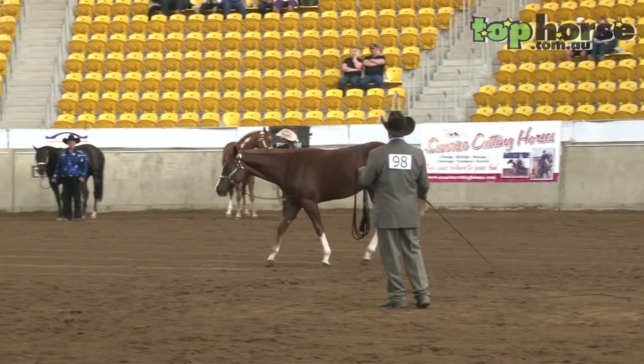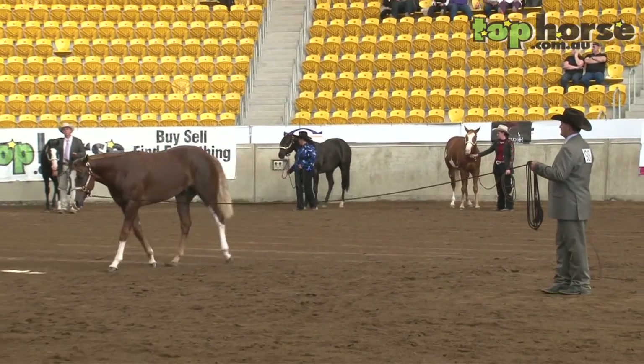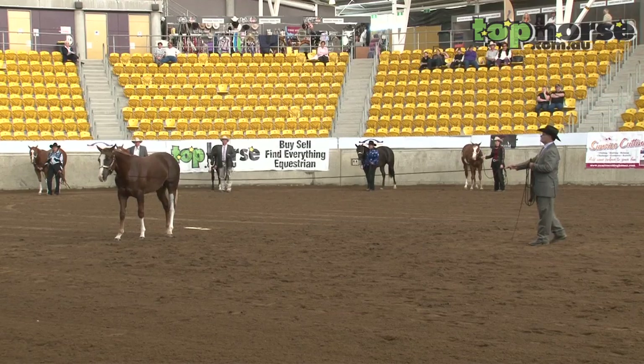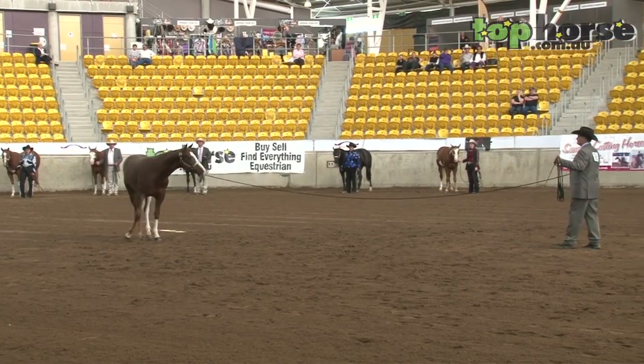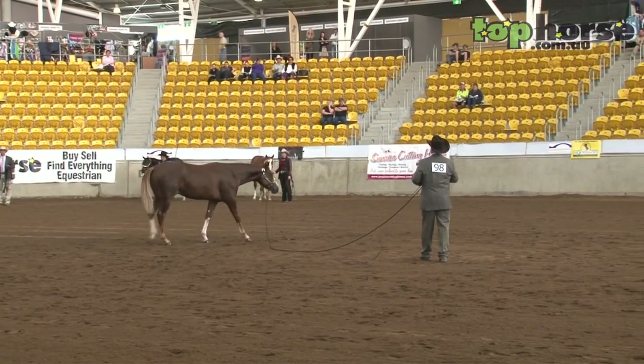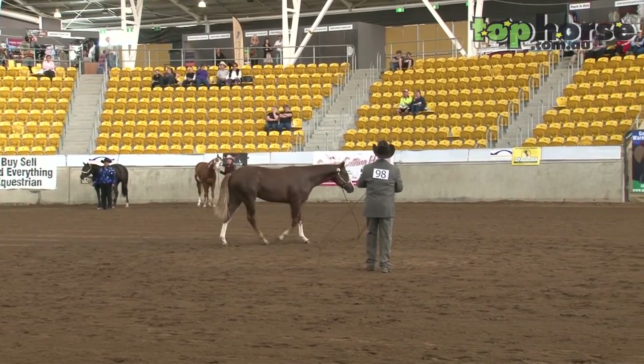Normally the judge will give you about 45 seconds halfway through to turn your horse around and start again. So the object of the idea is to get your horse out there, cruise around in three gaits, and make it look as comfortable as a horse you'd want to go for a ride on down the paddock.